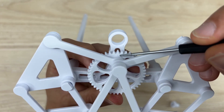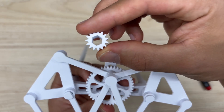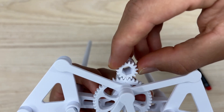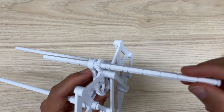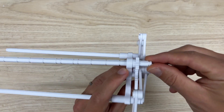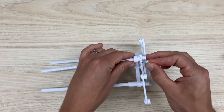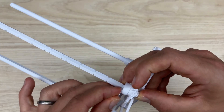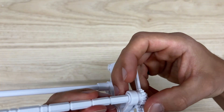You'll notice there's a dot on this part of the gear, and there are three of them on the gear — that is intentional. The line on the small gear will align with the dot on the big gear. Once you have that aligned, slide the hex shaft in and throw C-clamps around the gear. That is the first module complete.